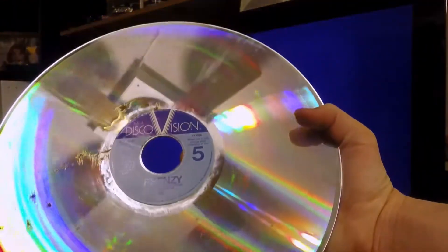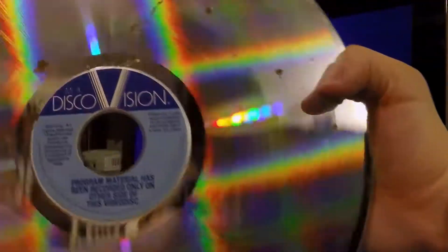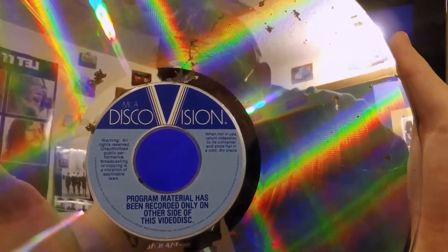So here's Frenzy. You can see it's much shinier now that there's no lacquer on it. Program material has been recorded only on the other side of this video disc. Well, we'll just see about that.